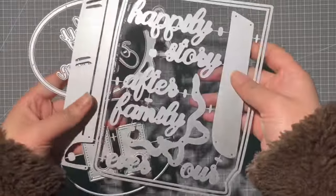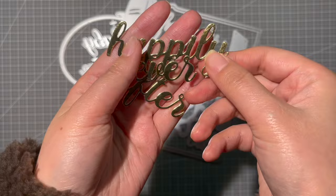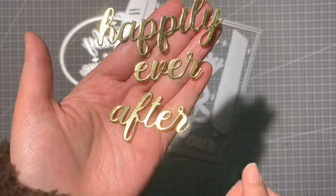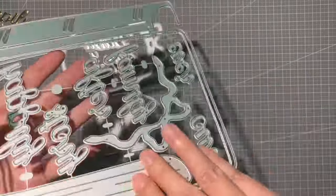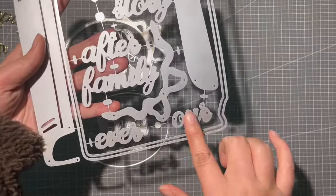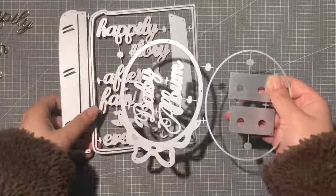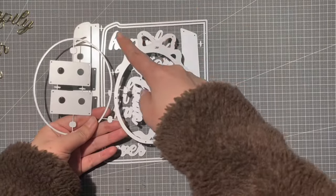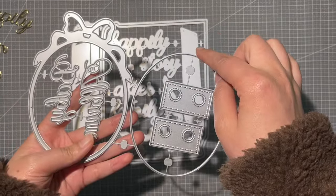You will get a lot of words inside this die set. I only cut 'Happily Ever After' to show you how it looks — it's a super pretty font. You get this piece to add at this part and this piece to add at this part, just like the mini book we released years ago. This is the frame you could add in front of your book, and you could also make it into a shaker — this is the part to cut the acetate.